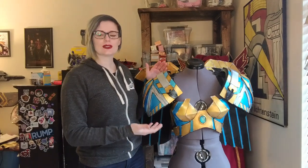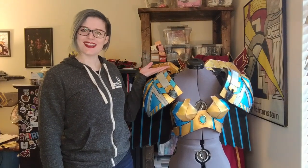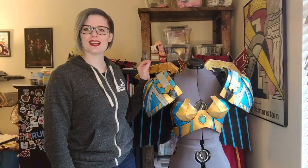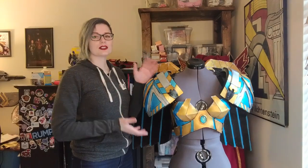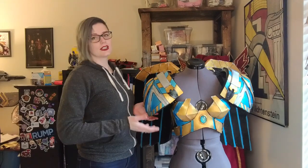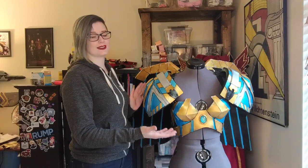Unfortunately, I don't actually have any footage of me making this costume because this was made in seven days before KatsuCon 2019. So I made it very fast and I don't recommend doing that. I'm going to be going through all of the materials that I used, all the tools that I used, and how this is all rigged together. So hopefully this will help you with rigging your own costume with wings in the future.